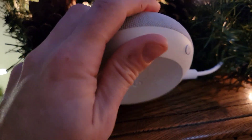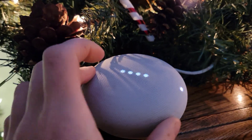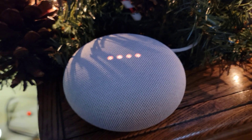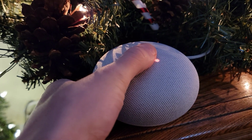To get started, we're going to turn the mic to off. You'll know that it's off by the orange buttons on the top. Then we're going to get our finger and we're just going to hold it over the top by pushing slightly firm.